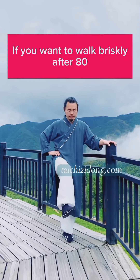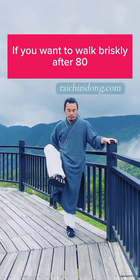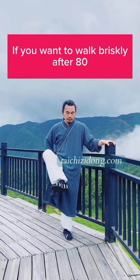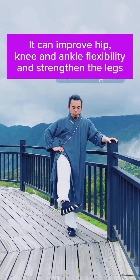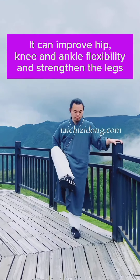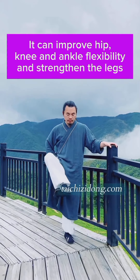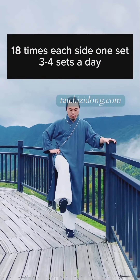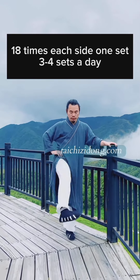If you want to walk briskly after 80, this exercise can improve hip, knee and ankle flexibility and strengthen the legs. Do this exercise 18 times each side, 1 set, and 3 to 4 sets a day.